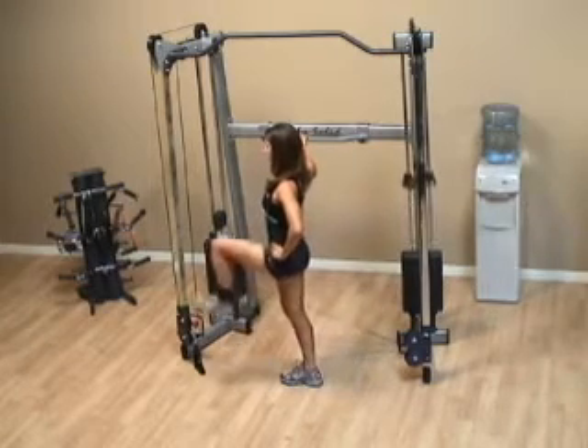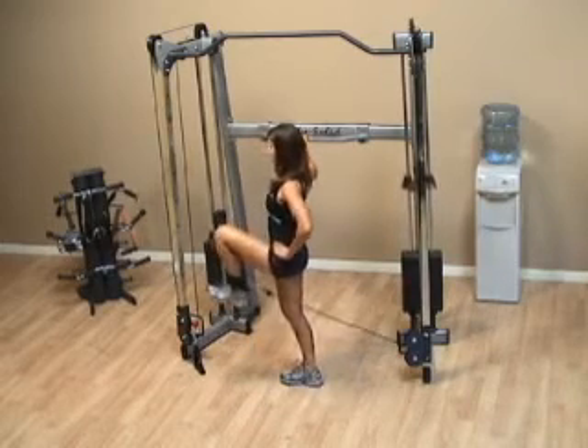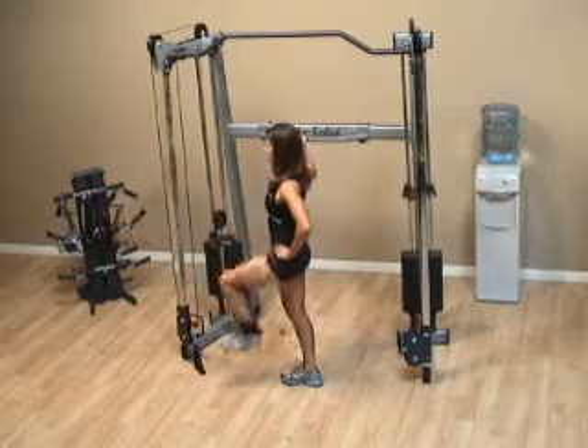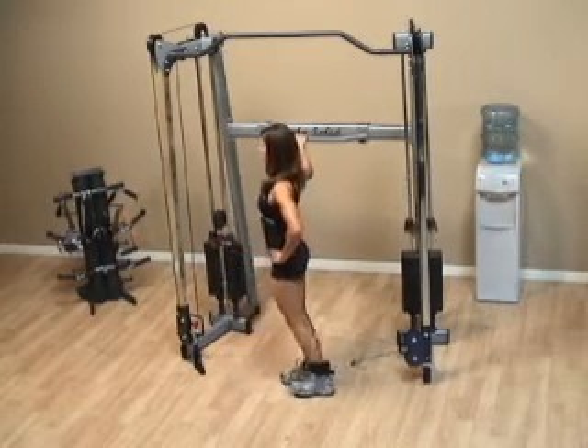You can allow the foot to travel behind your body, but don't let it touch the ground once you've begun. Drive the knee up and work hard on keeping the stomach and the torso tight. Don't let it move around too much.